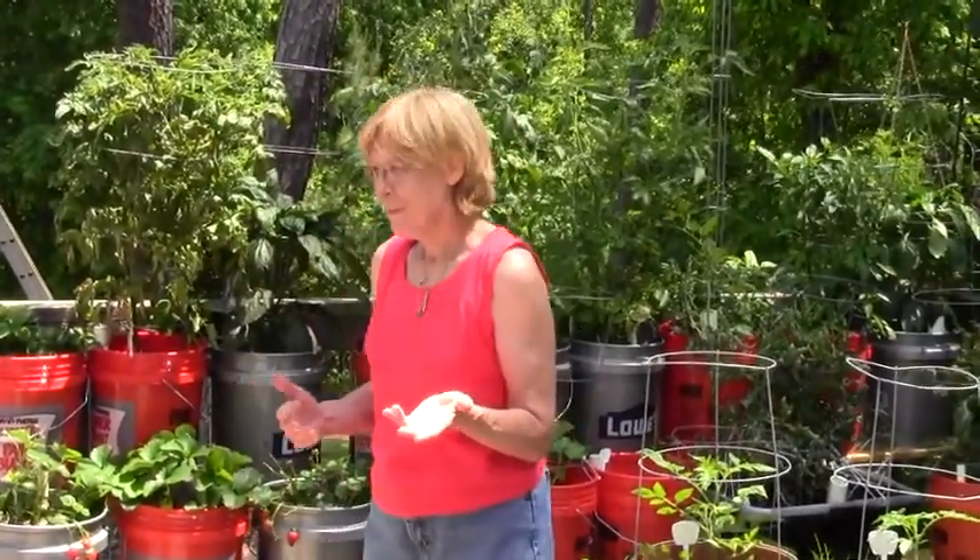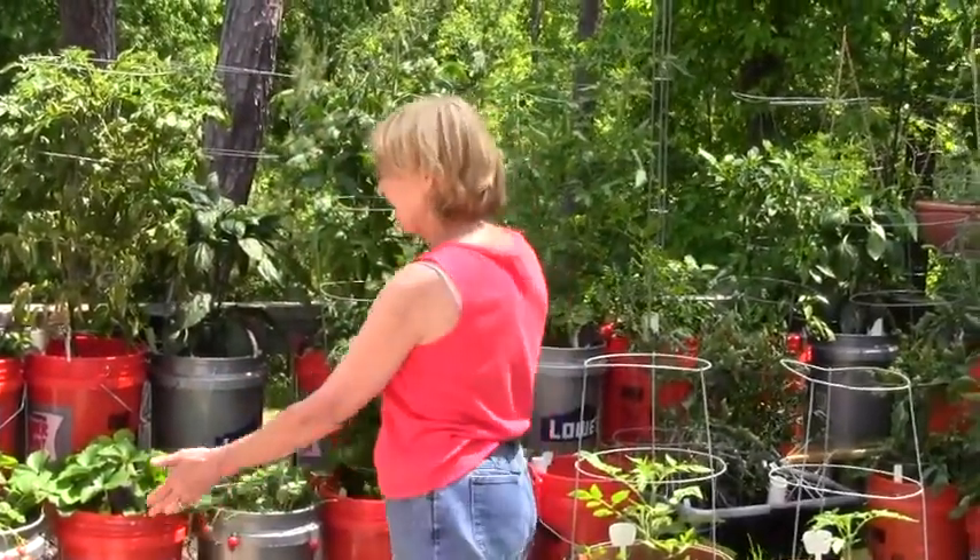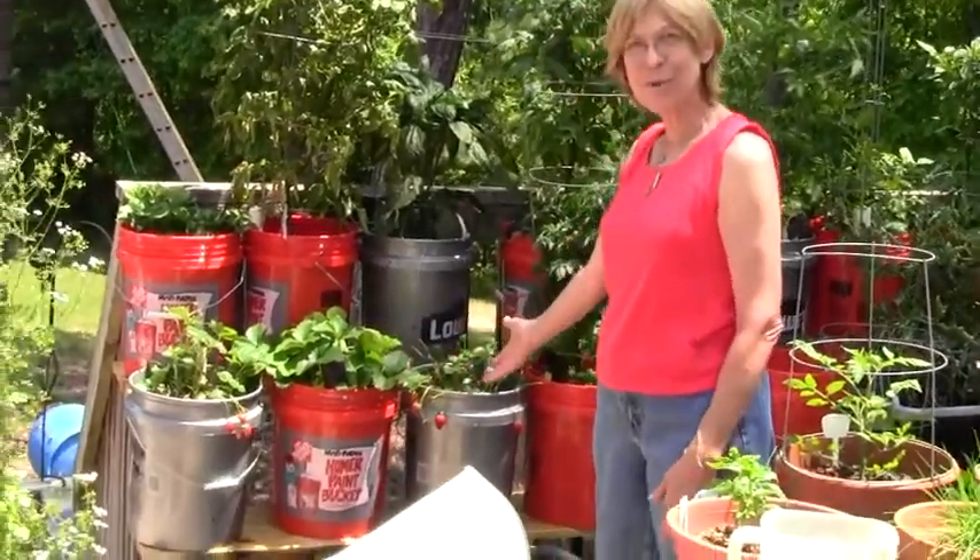Alternating a pepper plant and a tomato plant in most cases — kind of ran out of pepper plants. I got my strawberries here now, and look at them, they're beautiful.